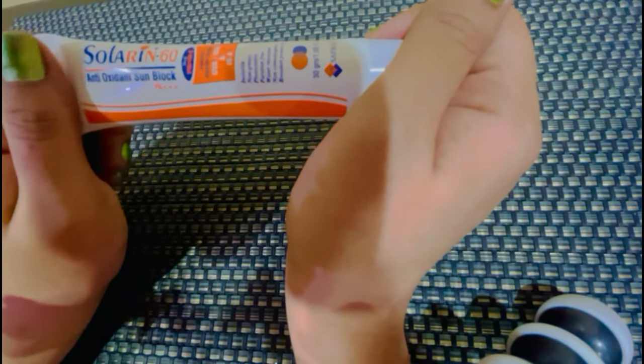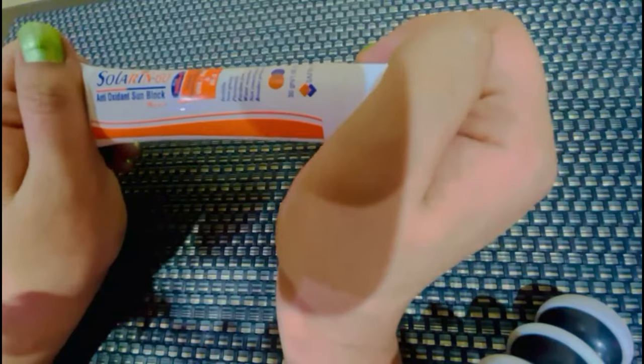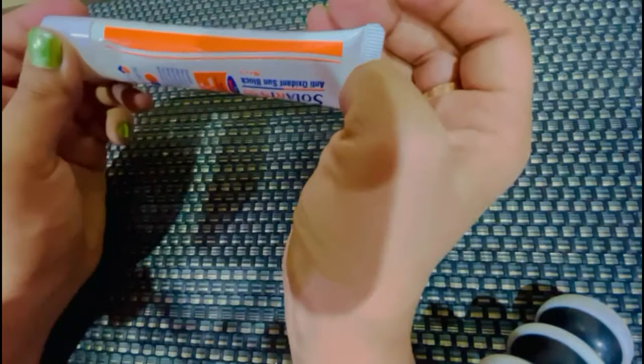ये Medicated है और आप मेरे हाथ में देख रहे हैं. सबसे पहले हम इसकी Outer Packaging की बात कर लेते हैं. Outer Packaging कुछ इस तरह की है. अब आते हैं इसकी Inner Packing पर — ये Tube Form में है.